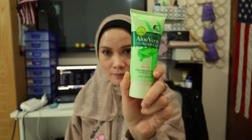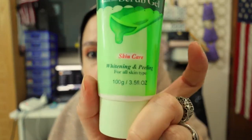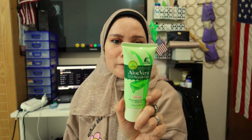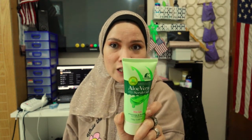This product contains 98% natural aloe vera essence and vitamin E. It's called the Aloe Vera Whitening Moist Skin Scrub Gel — whitening and peeling — and it's for all skin types.